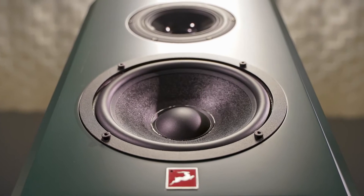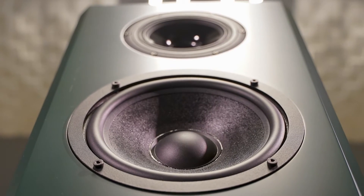At Antelope Audio, we are very proud to launch our first professional midfield active monitors, the all-new Atlas i8.